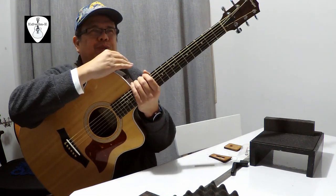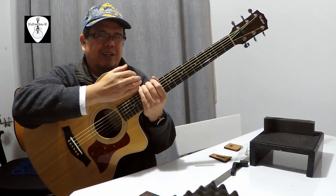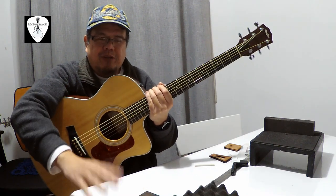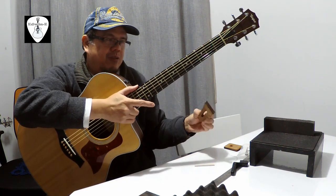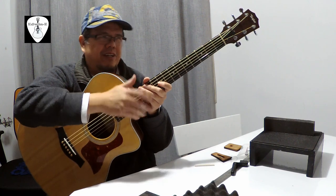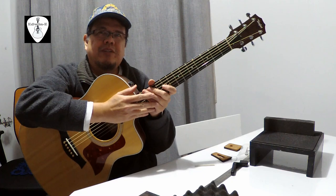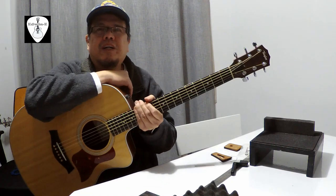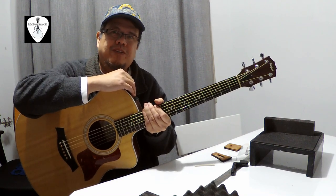I think this is a successful neck reset on my first attempt for this Taylor guitar. I would like to thank Taylor for sending me the shims — I can probably still use the other shims on my other Taylor guitar because that one needs a little bit of neck reset as well. This is Edwin — thank you for watching and please subscribe to my channel for more guitar videos.